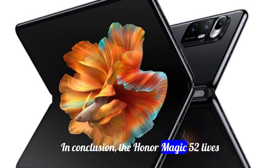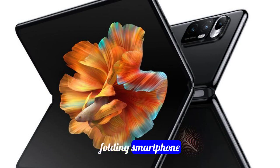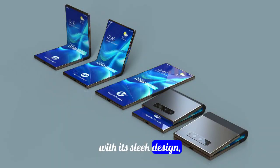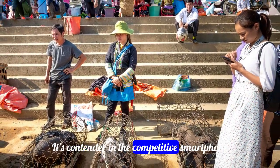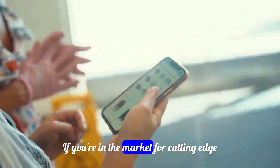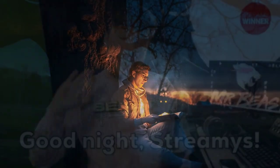In conclusion, the Honor Magic V2 lives up to its reputation as the world's slimmest folding smartphone. With its sleek design, impressive camera capabilities, and reliable performance, it's a contender in the competitive smartphone market. If you're in the market for a cutting-edge device that combines style and functionality, the Honor Magic V2 is worth considering. Thanks for watching.